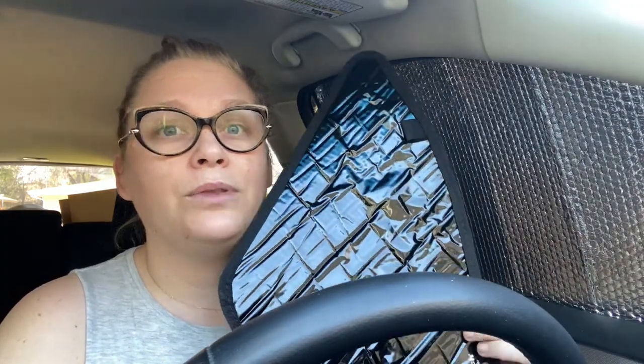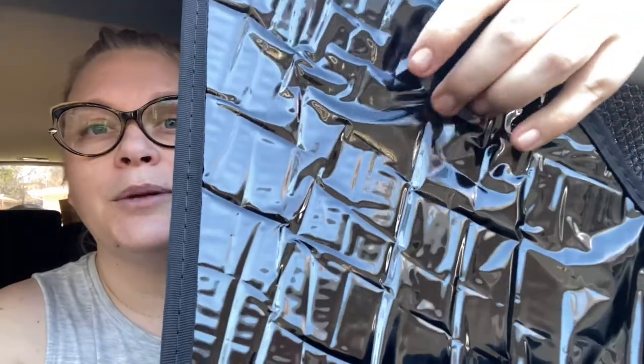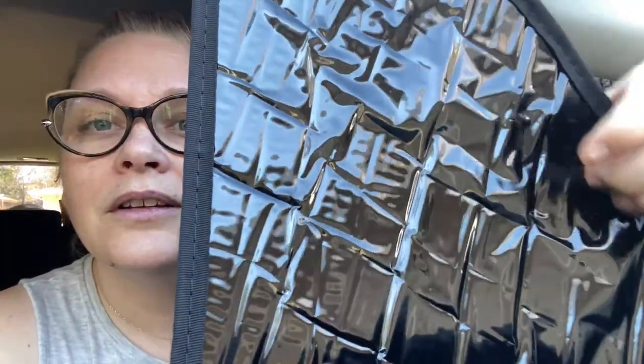The other thing is I haven't even owned these for six months yet and you can already see they're starting to bubble. The whatever-this-material-is is starting to detach itself from the insulating material. Worth $140? No, not in my opinion.